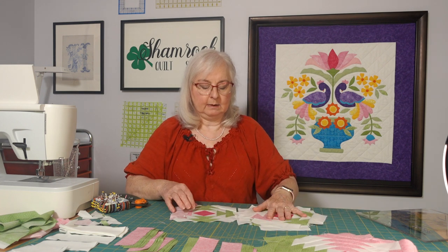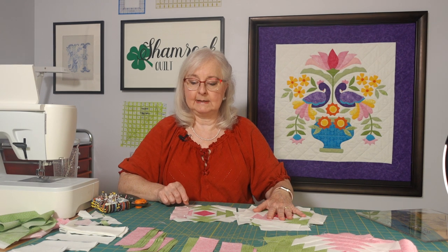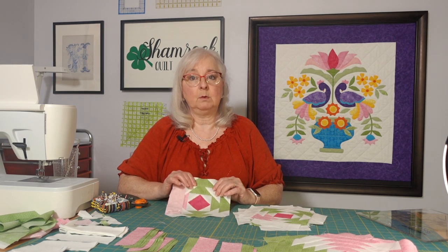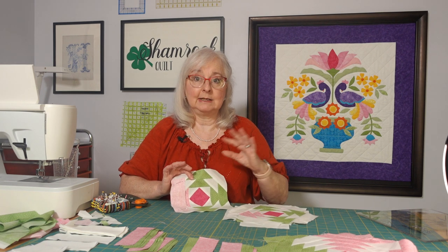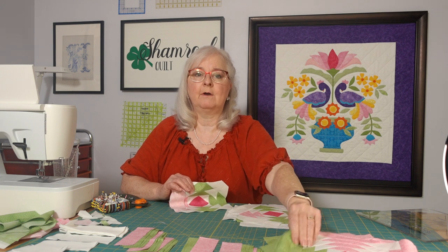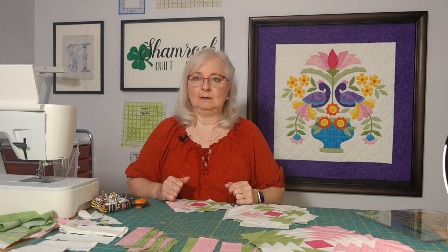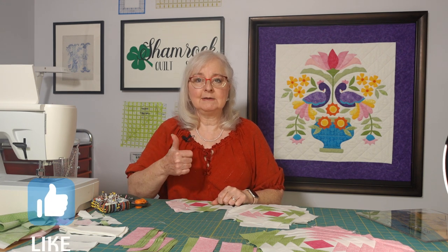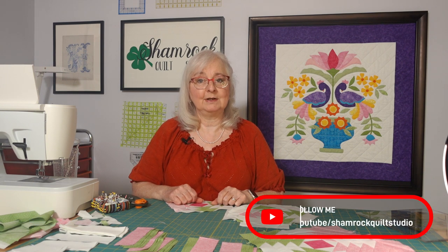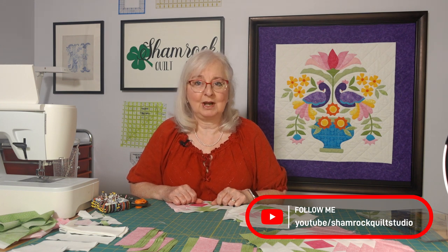We've got these four done and these four in progress. We're getting ready to trim round five and go to round six. I'm going to work on the other rounds of these four blocks and get these finished, and when I come back next we'll have all eight blocks complete and we will start assembling it. I'm so glad that you could join us today — if you like this video give us a thumbs up and be sure to subscribe to the channel to see more videos on this project. Thank you so much and we'll see you next time at the Shamrock Quilt Studio.